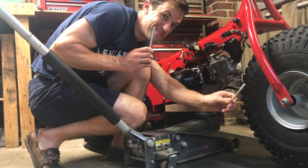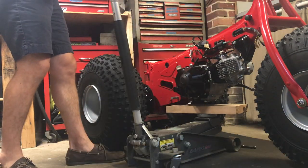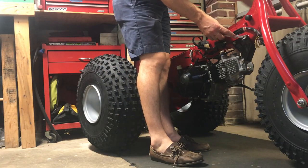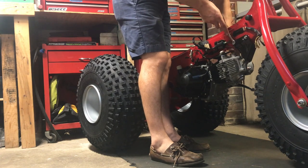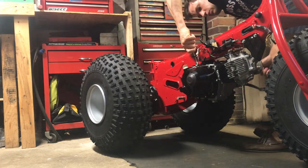Looking good. Place your longer rear motor mount bolts through the frame and the motor. Lower the jack and get it out of the way. Spend the next few moments tightening down the bolts that we just installed — start on the cradle and finish up on the rear bolts that we just installed through the frame.